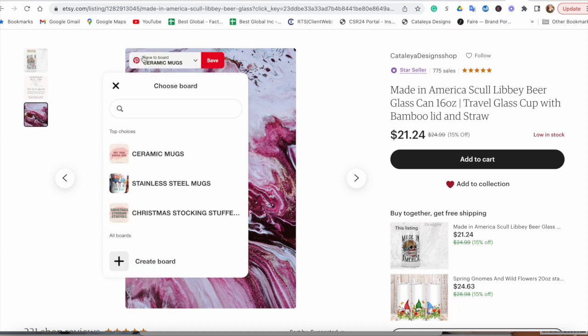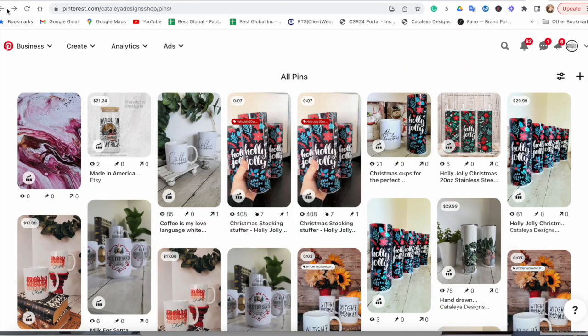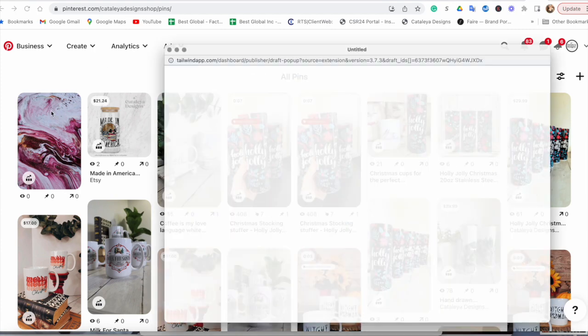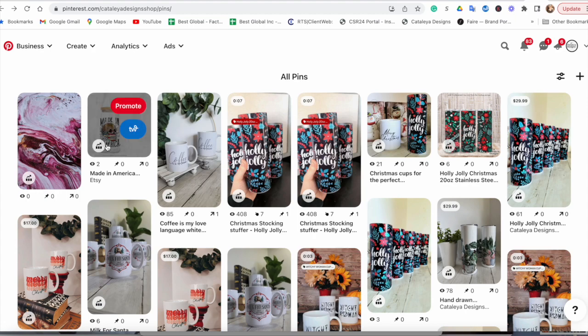Let me show you how it works. We save it to — ceramic marks. I'm going to delete it later. I refreshed my page and as you can see it's vertical and it looks good, and you didn't have to do anything besides just trick the formatting of your Etsy listing a little bit, and you have a beautiful pin. There you have it — that's my trick.